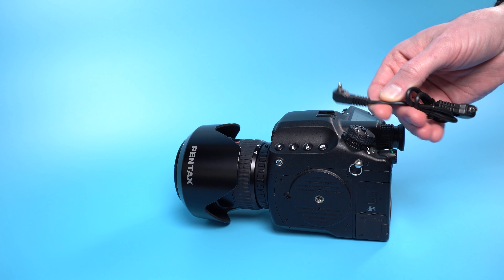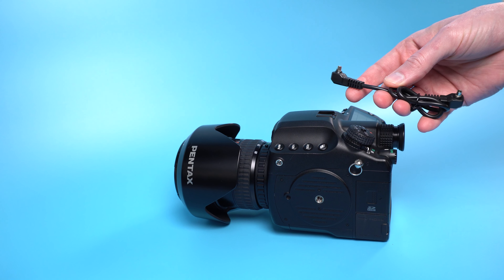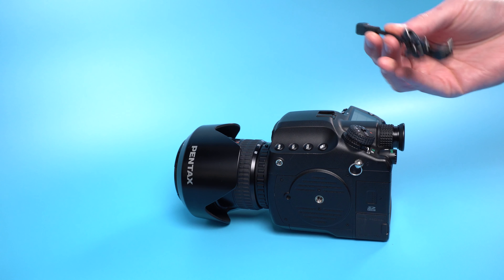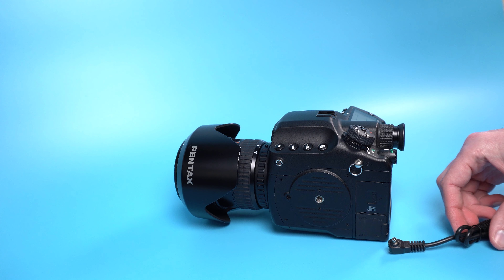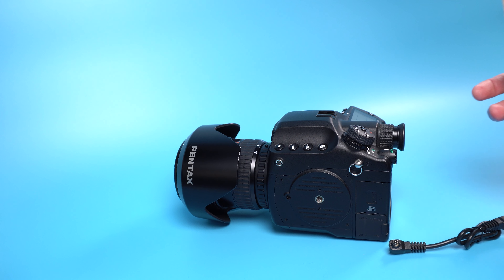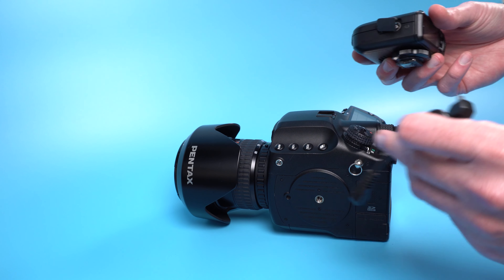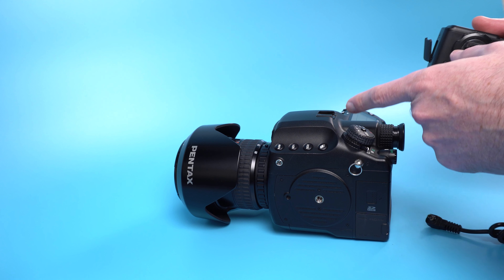This is just a male PC cable to male PC cable — it cost me eight dollars. For my other setup with the Mamiya camera, this was literally the only thing I needed, so eight dollars got me to use all of my flash and strobe kit with the Mamiya camera as if I was using it with my Sony. What I'll do is attach this cable to both and we'll be ready to go.